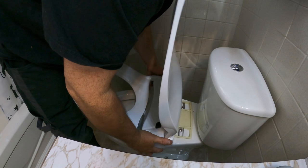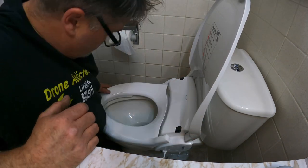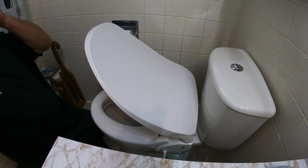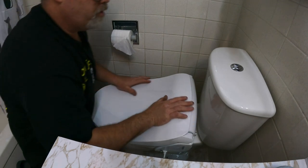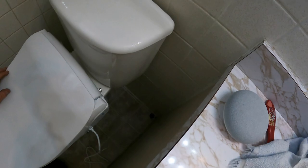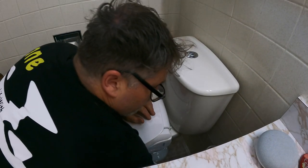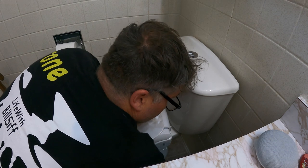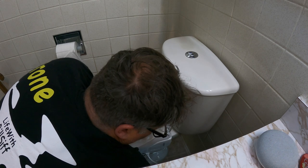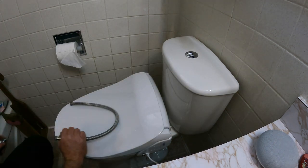Oh, it snapped in without me even pushing hard — the installation is so nice. So that's it for installing the toilet seat itself. Now what I'm going to do is drill a hole in the floor because I don't have a plug nearby. I'm going to run this cord down to the basement to plug it in, because this one needs power — it's got heated seat, air dryer, and everything like that. The light even lights up at night.